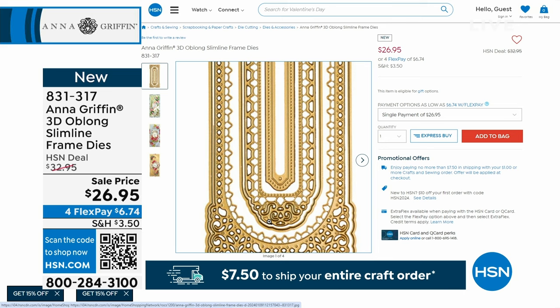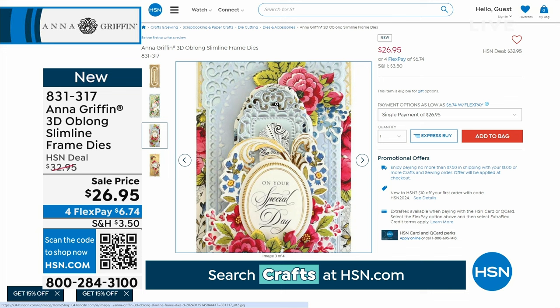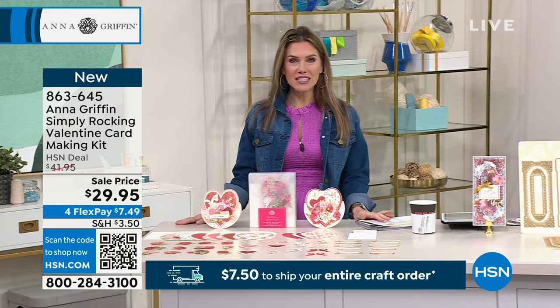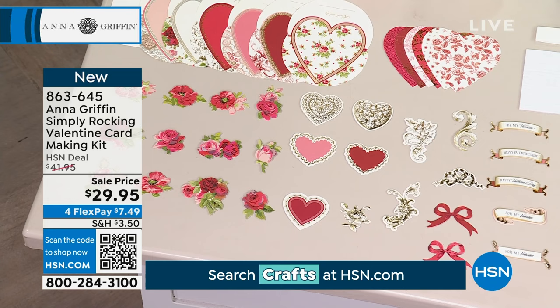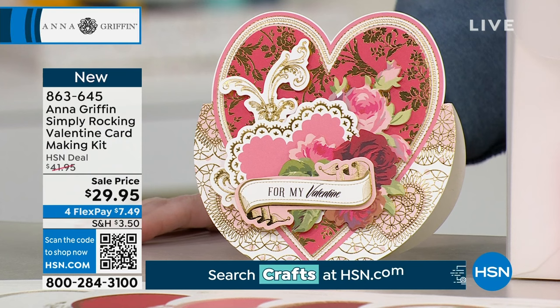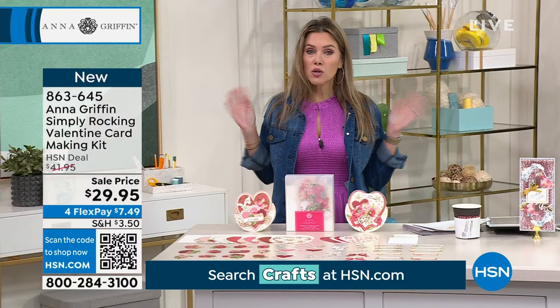You know what holiday is next? Valentine's Day. Just in time for that day celebrating love, we have the Simply Rocking Valentine's Day card making kit. You are getting 12 of those beautiful heart-shaped cards, the layers, the embellishments, the stickers, the sentiments, the die cut stickers — everything to make these beautiful rocking cards including the envelopes and the foam dots. Everything comes in that beautiful Simply frosted gift box. $7.49 gets it home. Will you be my Valentine? I certainly will.